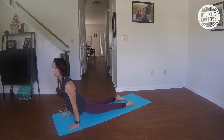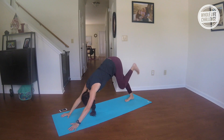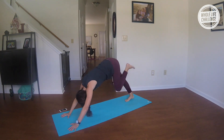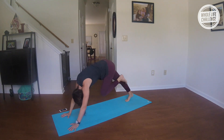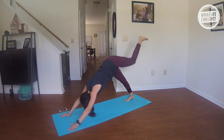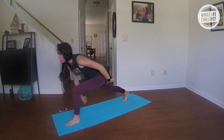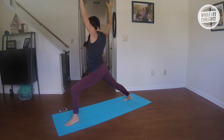Inhale, breathe up; exhale, push it back. Inhale, reach your left leg up and back; exhale, round. Inhale, up and back; exhale, round. Inhale; exhale, round. Inhale, step the foot forward as you reach the arms up into your high lunge. Take a big breath in; exhale, Warrior Two.